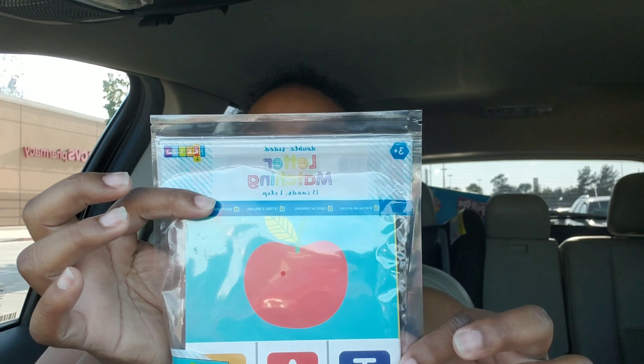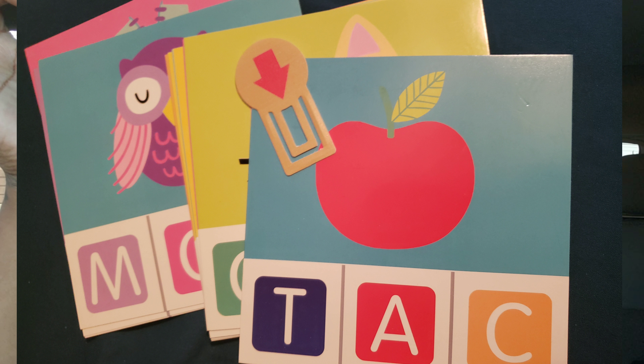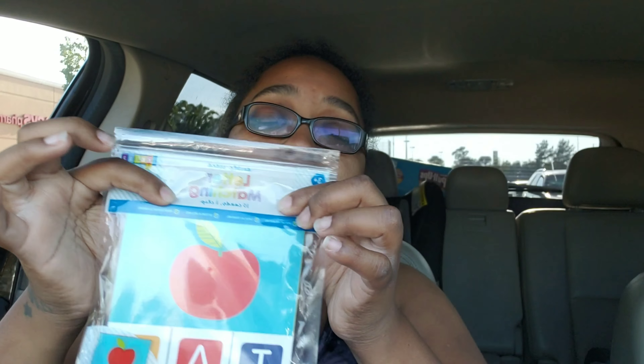The next thing I got was some match the letter pictures — a letter matching game. It has the little clip in there and it has pictures of different letters. This one is mostly for CJ right now, but hopefully my other one gets to it eventually. I also bought some more alphabet cards because the last set — we can't find all of them — so I just decided why not.